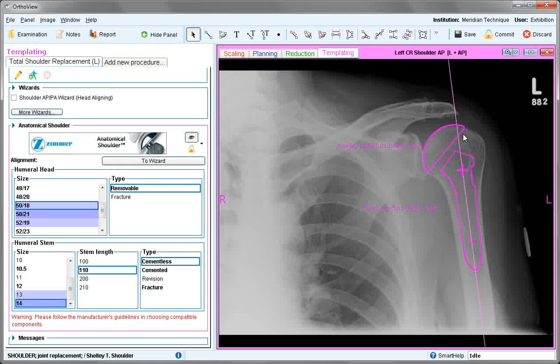In some head aligning systems such as this one, if you right-click you can rotate the head separately from the entire template. Once everything is sized and positioned satisfactorily, save or commit the image to the PACS. This ends the tutorial on the total shoulder replacement.